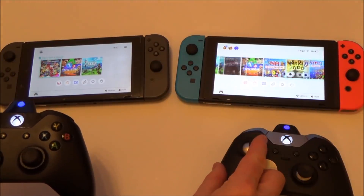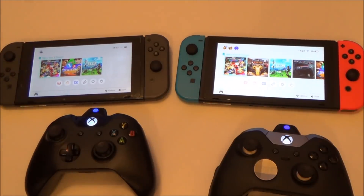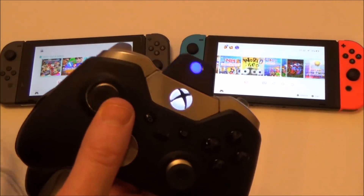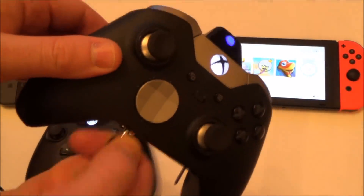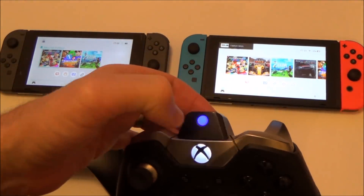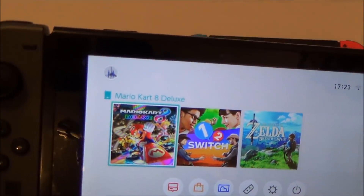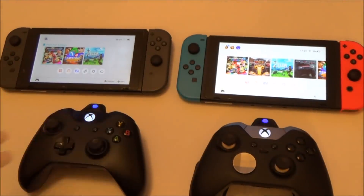Headsets do not work. If you plug a headset into the port, it makes no difference — all the sound still comes through the Nintendo Switch itself. For screenshots, tap the Brook button and it will take a screenshot. For video, hold it down for a couple of seconds — you need to be in a game to be able to do a video capture, but that's how you do the video and screenshots.